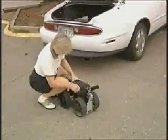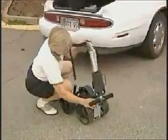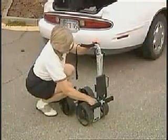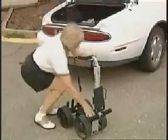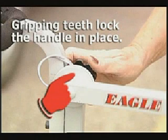Kay will quickly unfold her Eagle Compact and make it ready to receive her bag. First, Kay loosens the lower ratchet knob and moves the lower section to an upright position. Upon tightening the lower ratchet knob, she will then loosen the upper ratchet knob and move the handle to a comfortable walking position. When Kay tightens the upper ratchet knob, she notices how the gripping teeth mesh to lock the handle securely in place.